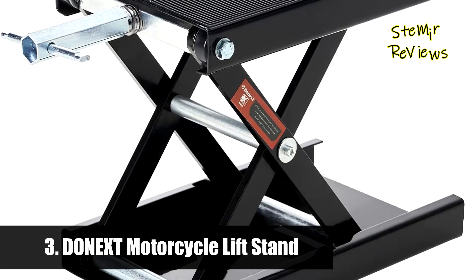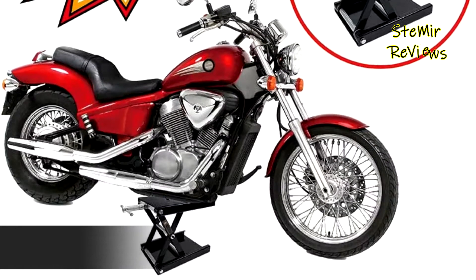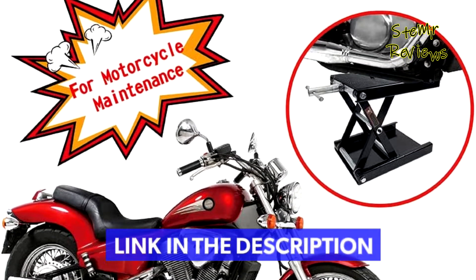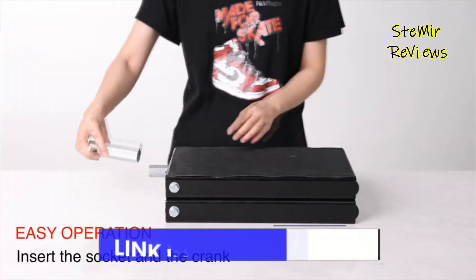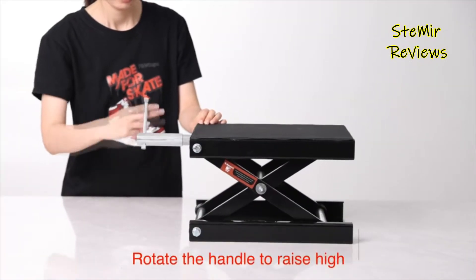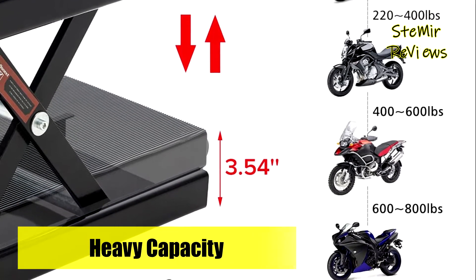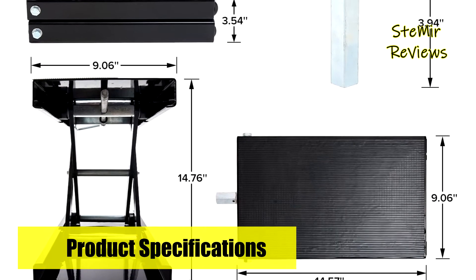Number three in our top is from the Donext brand. This lift is designed for motorcycle maintenance, made from sturdy materials with exquisite design for added strength and stability. The 1,200-pound motorcycle lift can be used for most motorcycle models including cruiser bikes, street bikes, and adventure touring motorcycles. It comes with a free socket and a special crank handle so you can easily lift the motorcycle by rotating the handle.